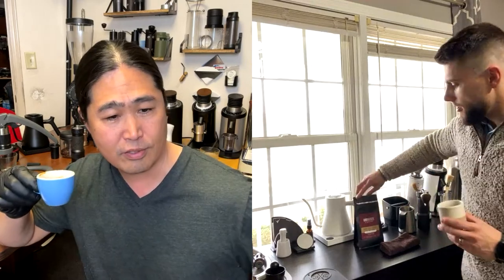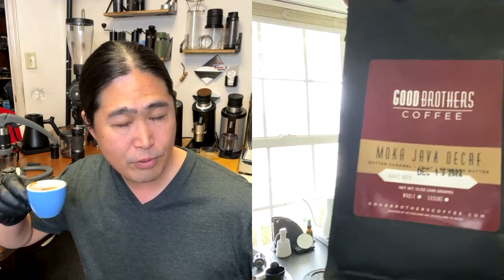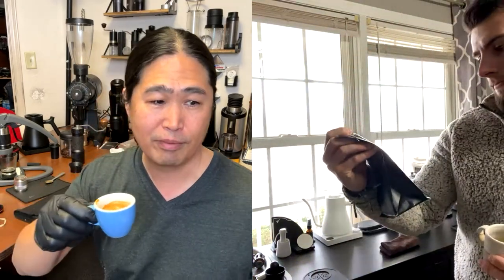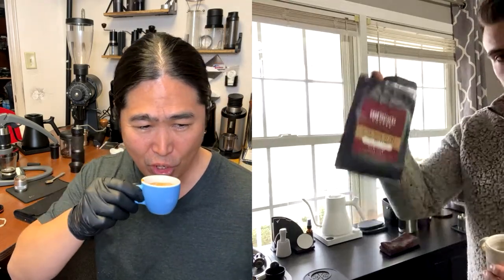If you're just joining us, we are doing a live demo of the Flare Classic versus the Flare Pro 2. Dylan is using the Flare Pro 2, and I'm using the Classic from Flare. Today is Level Espresso Tuesday! I'm using the Mexican Chiapas from Good Brothers Coffee, and Dylan is using the Mocha Java Decaf. Cheers!